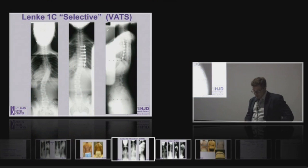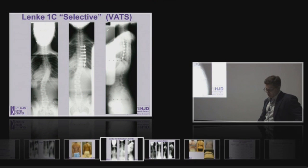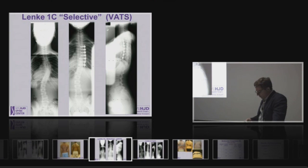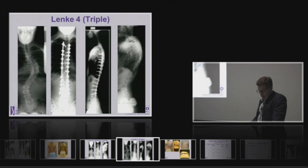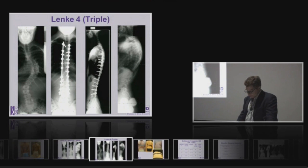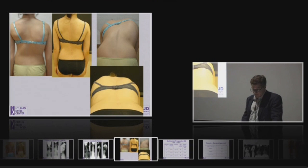Here's a Lenke 1C case done through a thoracoscopic approach. She has some residual curve, but she's well balanced and has her flexibility preserved. Here's a triple curve where we did all three curves, and that's what she looks like clinically.